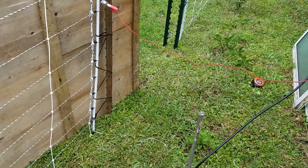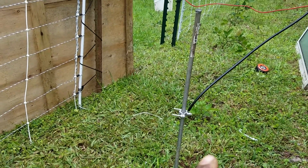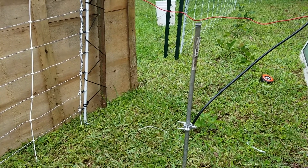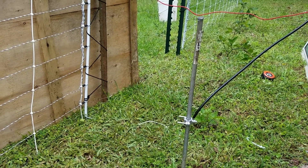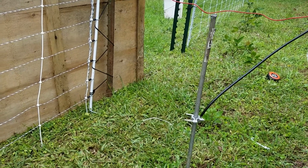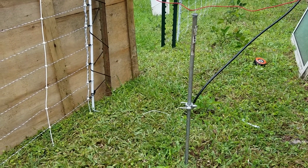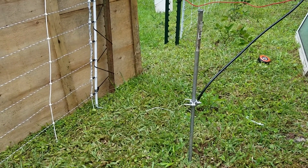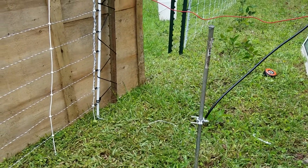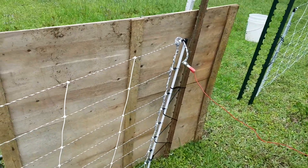I'm going to give you guys a quick little demonstration of the setup. This rod right here that you can see inside of the ground is an eight-foot galvanized rod that I pounded all the way down into the ground. I wanted to get it in a little bit further, but that thing would not budge any more, so I just left it right there where it is.